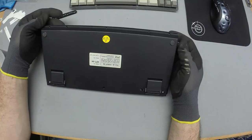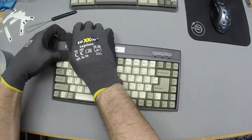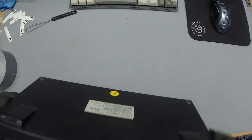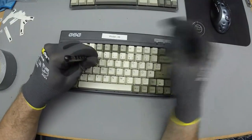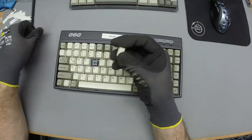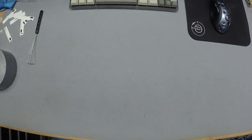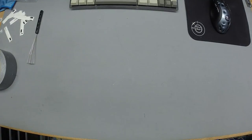Someone has obviously taken this thing apart. The caps are looking smoking hot — German layout double shots, probably Tai-Hao. The LEDs won't come in properly, so this needs some love and care. It's probably a nice collector's piece.